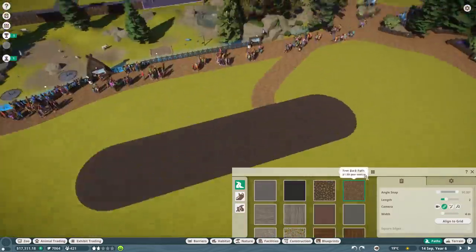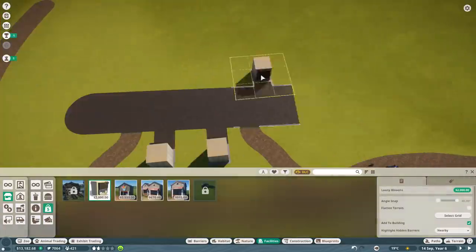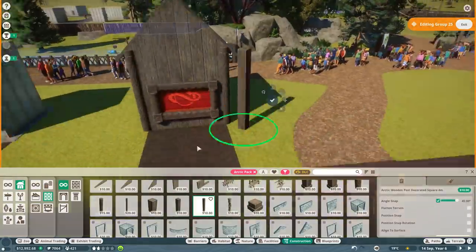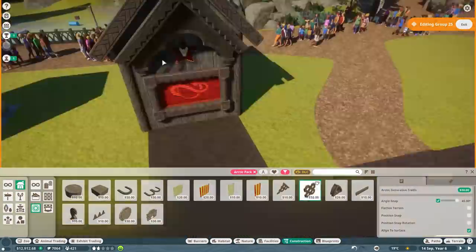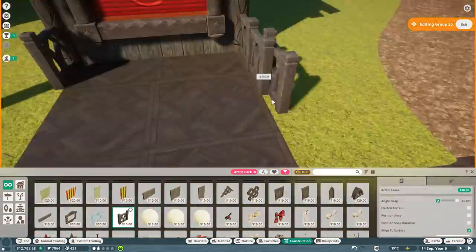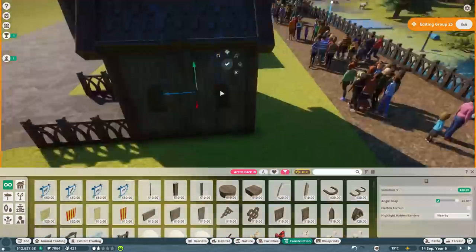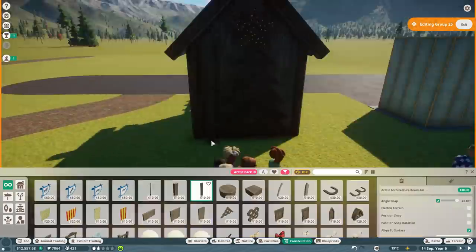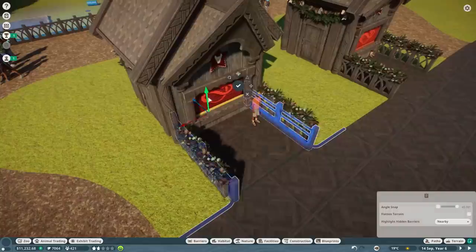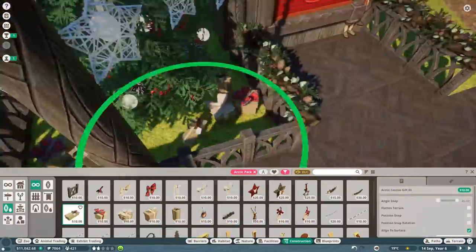I wanted this area to have a sort of food quarter feel by just having a different floor and adding in a few shops. I was going to add souvenir shops but I'll add those a little bit later on the other side, as we already have the information shop for now. So I focused on making the food and drinks shop. I made the same building, copied and pasted it, used it twice, and gave it quite a Christmasy feel - I added some lights and a Christmas tree with a star on the back. I then hung up some Christmas lights which looked really nice.